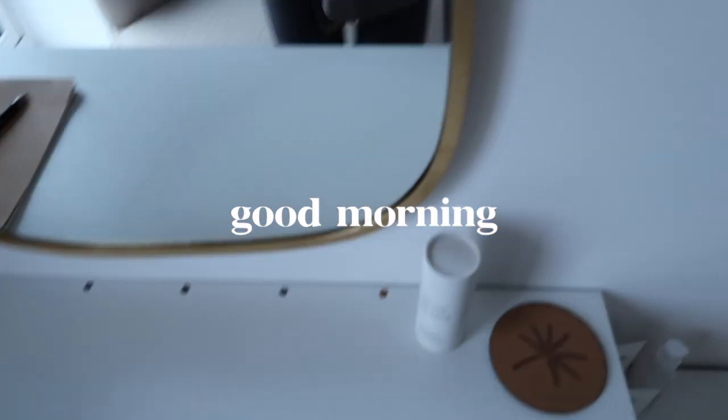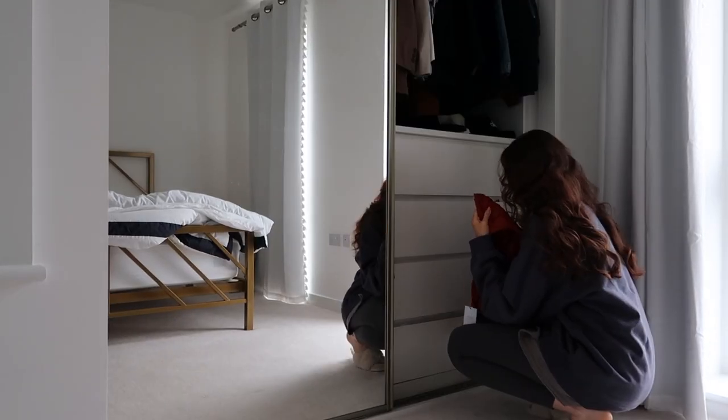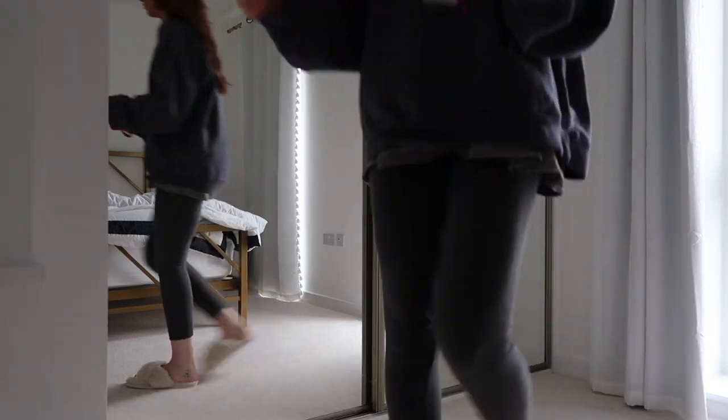Good morning and welcome to this video where I'll basically be showing you what I eat in a day during my two-week January challenge.